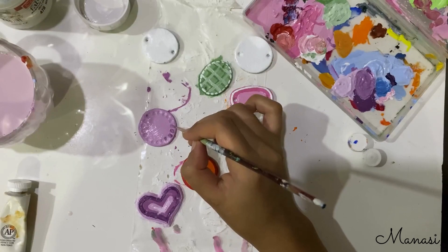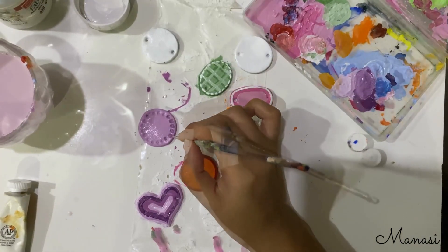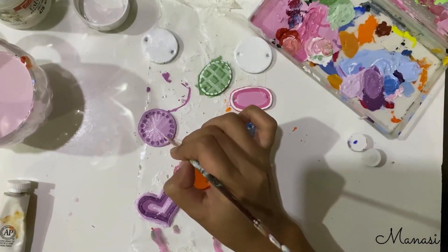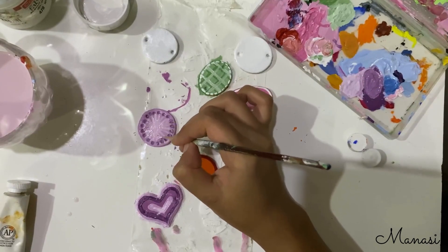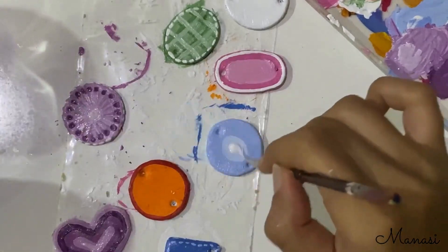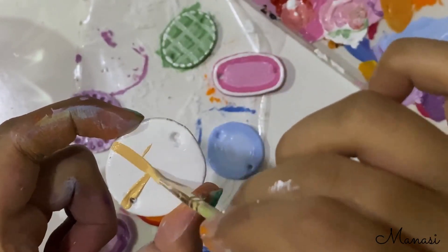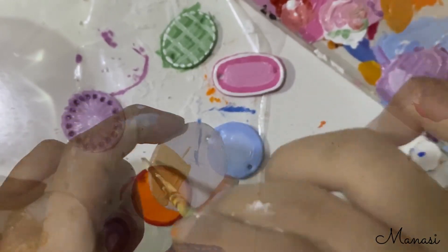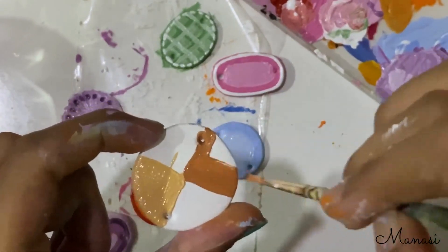Now I'll be adding some designs in sky blue, doing a bit of shading to it. And next comes my favorite — in this rakhi I'll be painting quarters in different shades of brown and then making a cute pattern out of it.